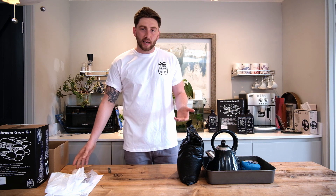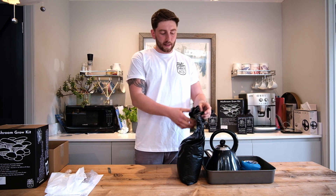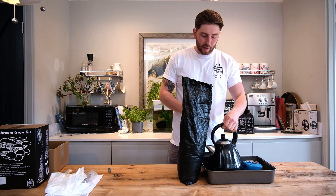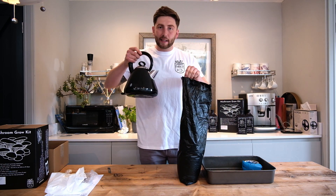So how are we going to do it? We're going to use heat pasteurization and it's a very simple process. We're simply going to take our heat resistant bag, which has your substrate inside, and fill it with three litres of boiling water.